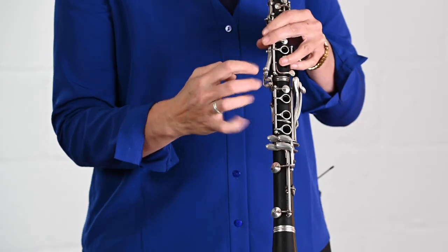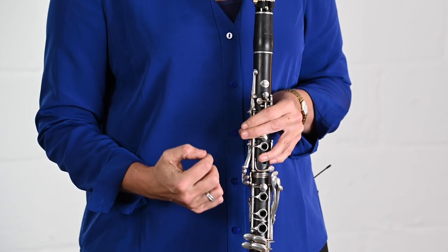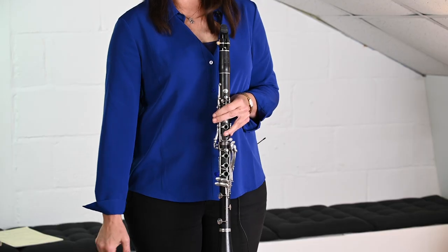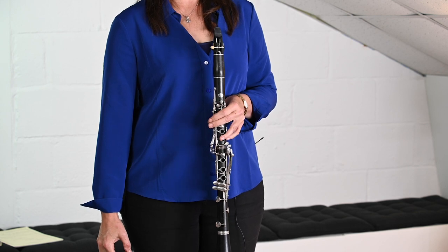So, hand position. Fundamentally, you have to find the most comfortable position to facilitate the greatest fluidity and ease of movement in your hands as a clarinetist. I would suggest that the position your hand is in as you naturally hang it by your side — the fingers will naturally have a curvature. This is what you need to achieve on the clarinet.